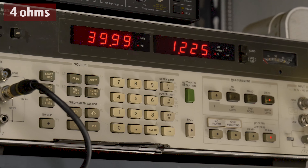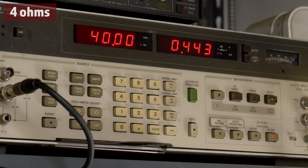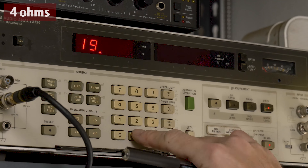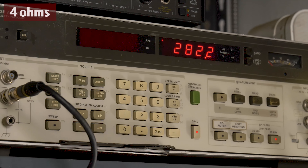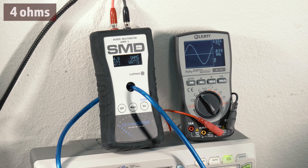Going down to -2 dB, distortion dropped to 0.44% and our output dropped to 282 watts on the HP, with 273 watts on the AMM-1.